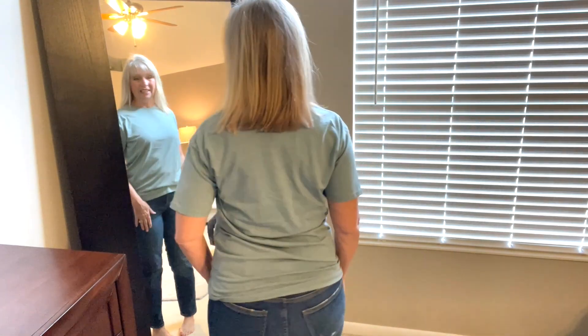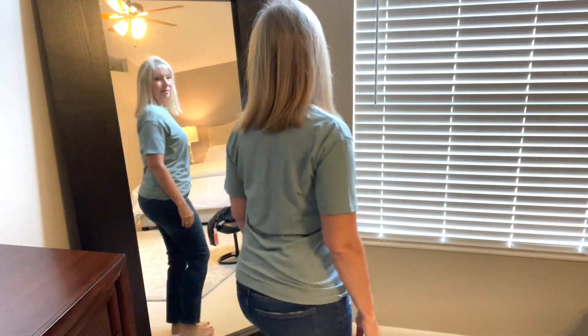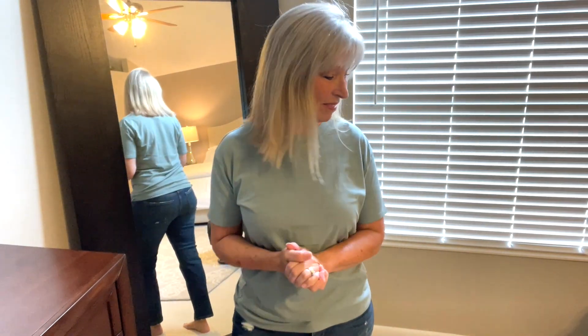This is by Z Supply, it's called the Boyfriend Tee in Trooper. I'm wearing a size small, it's $38. I'm telling you right now, I don't like it — I don't like the crew neck. It's soft and feels really good, but now I know why they call it the boyfriend tee. This is a no.